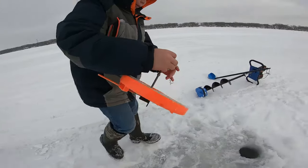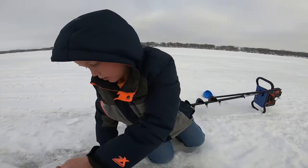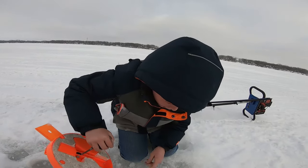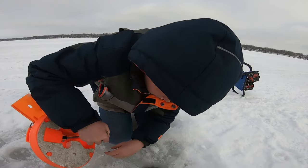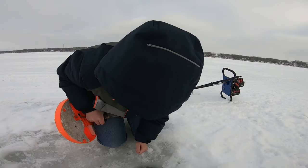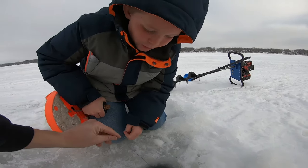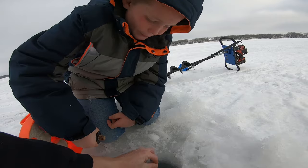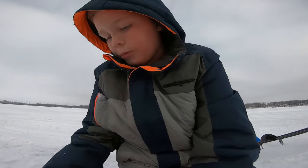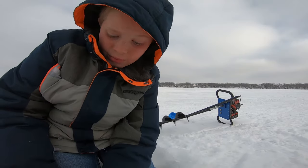We take it over to the hole. I'm fishing for northerns, so there's about 16 inches of ice right here. You want it to hang about six inches to a foot under the ice. The reason is because northerns have eyes on the top of their head and they always look up, so that's where we set our baits.